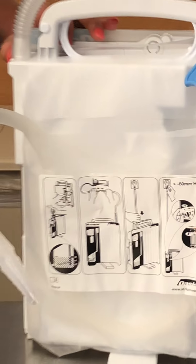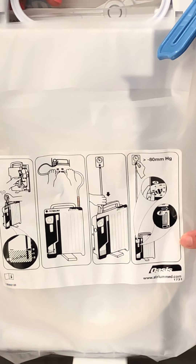On the back here, there is a little tutorial. If you forget how to set the chest tube up, right here it tells you step by step what you need to do.